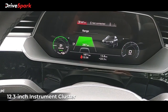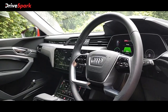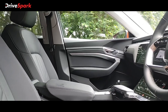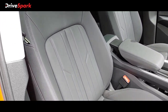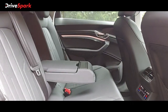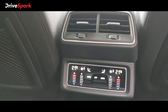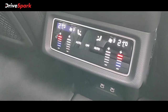There is an LCD unit on the instrument cluster. The steering wheel is a two-spoke design. Moving to the rear seats, there is good space. There is also a USB-C charging socket available for rear passengers.